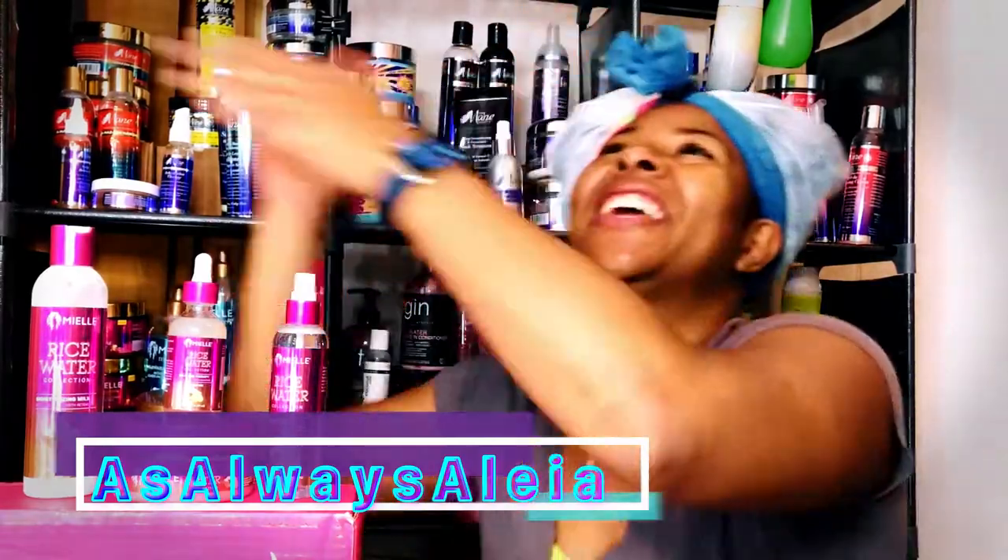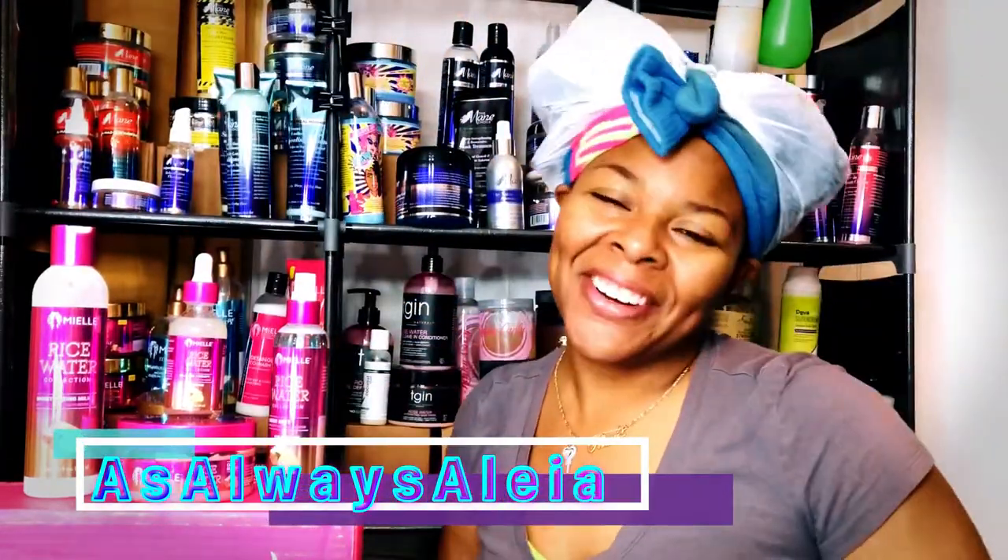What's up guys, thank you so much for tuning in to another video of As Always Aaliyah, where we always keep it real. In this video I am so excited because we will be discussing the full collection from Myelle — the Rice Water Collection. Let's get to it.